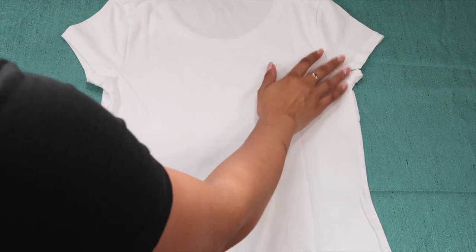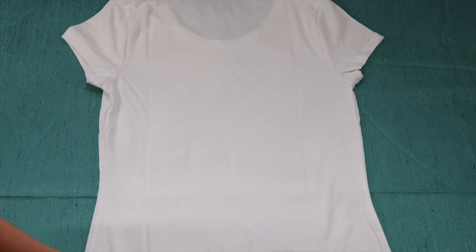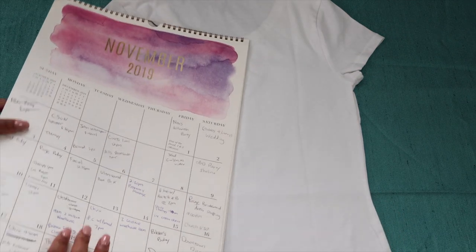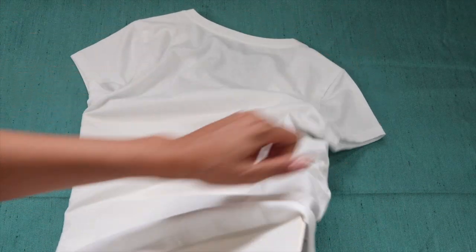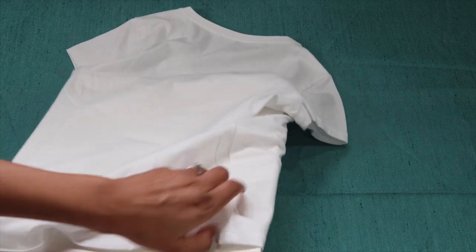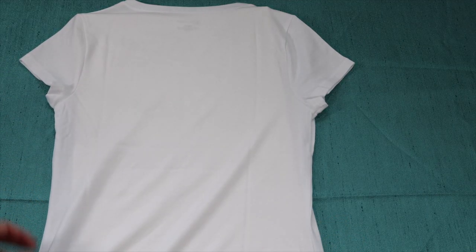Let's get started. On the back of the t-shirt, I'm going to grab my 2019 calendar to put inside the shirt. That way you have a nice flat smooth surface to draw your lines and you won't have any bleeding through the shirt from the Sharpie. Once you get some type of cardboard, magazine, or something in there, we're ready to begin.